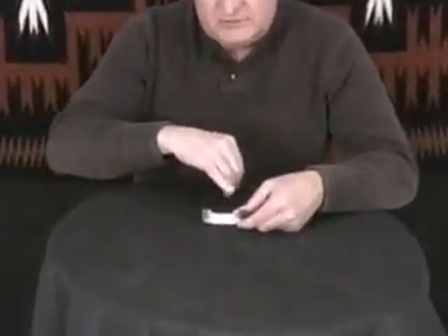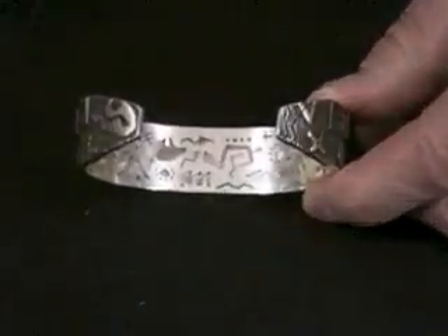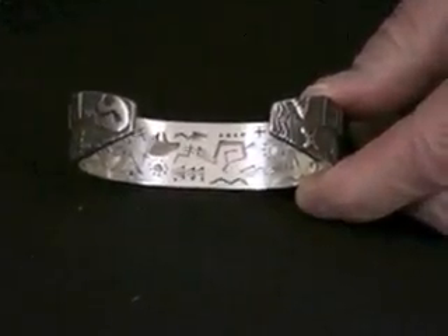This is a Key Yazzie Bracelet, and there is a lot going on here. There are actually several layers of silver — on the back, what he's done is started with a heavy layer of silver, starts it flat, takes his coping saw, and starts cutting out designs.